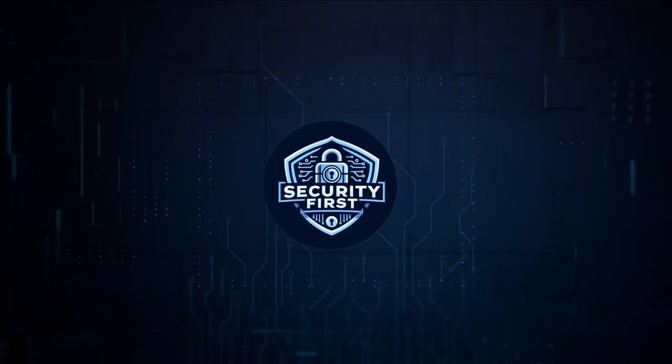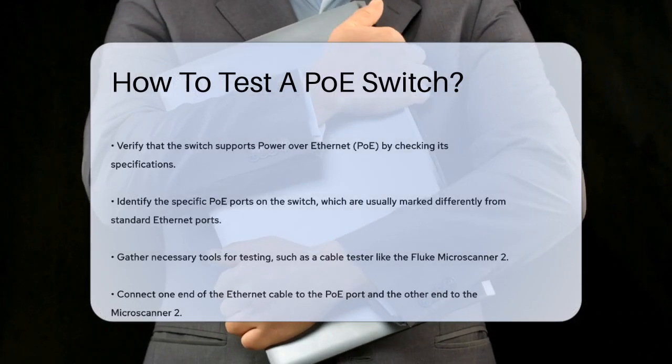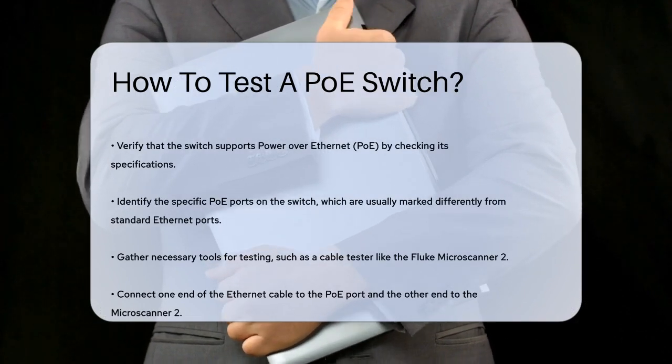Security First Corp. — Safety through knowledge. How to test a PoE switch? If you're setting up a network and need to ensure your Power over Ethernet PoE switch is working correctly, you're in the right place. Let's break down the steps to test your PoE switch effectively.